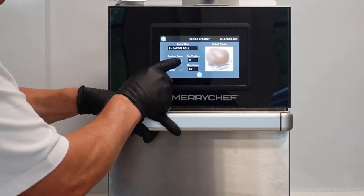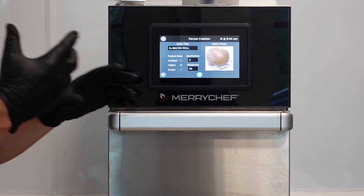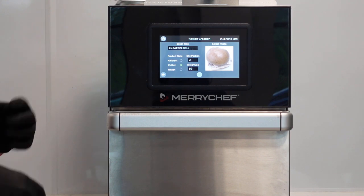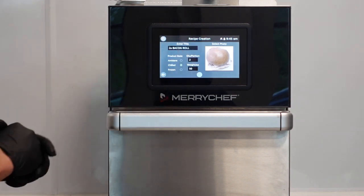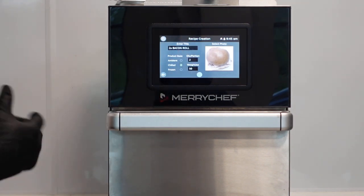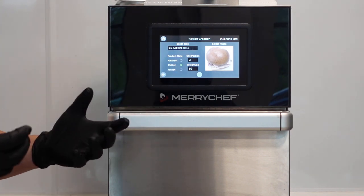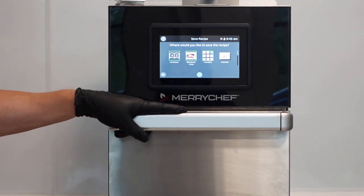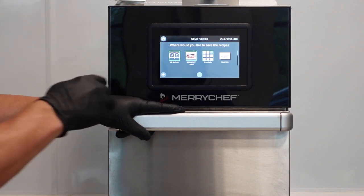We have more information in our programs now when we create them. Whereas on the Icon it was literally time, temperature, fan, microwave, save, give it a name - job done. Now we've got things like: is the product ambient or chilled? How many portions are you cooking? What's the weight of the product? This is information gathered during the day. With the Kitchen Connect system, you can go into the oven and see how many chilled or frozen items were cooked, how many portions, or a new staff member can check the recipe for the weight of a piece of chicken.